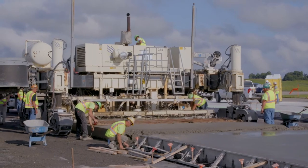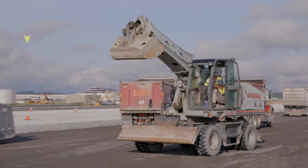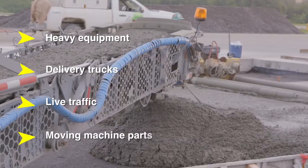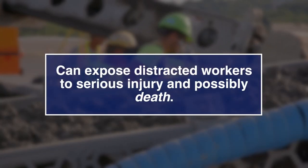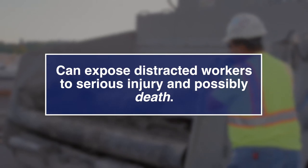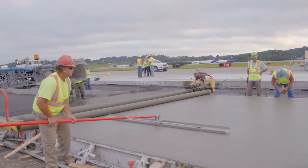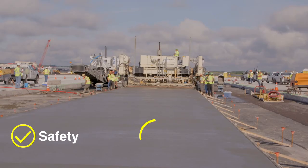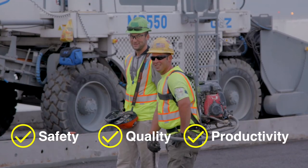Concrete slip form paving poses many hazards. Heavy equipment and delivery trucks, live traffic, and moving machine parts can expose distracted workers to serious injury and possibly death. By paying attention to safe work practices discussed in this video, you can help improve safety, quality, and productivity in your workplace.